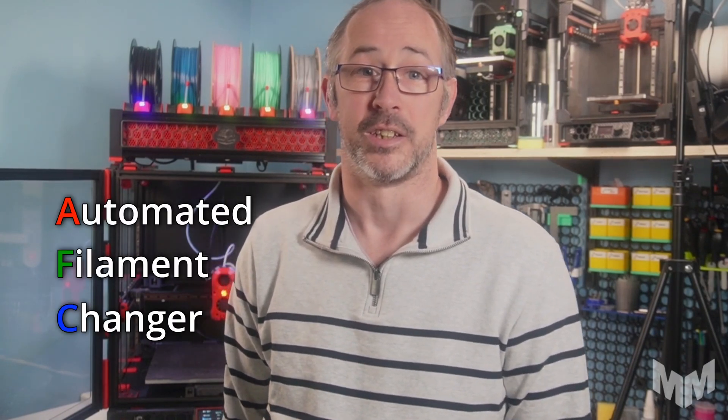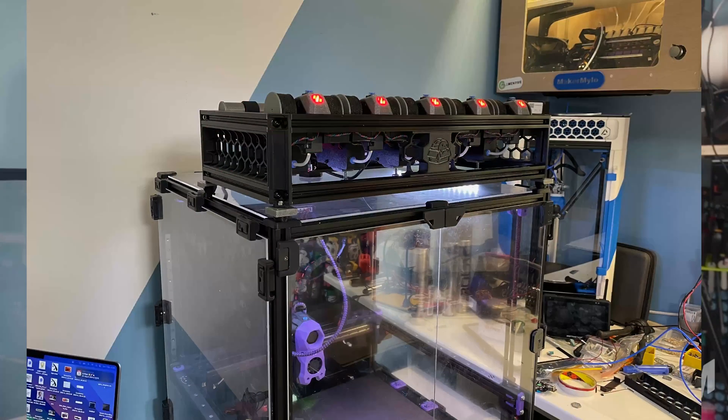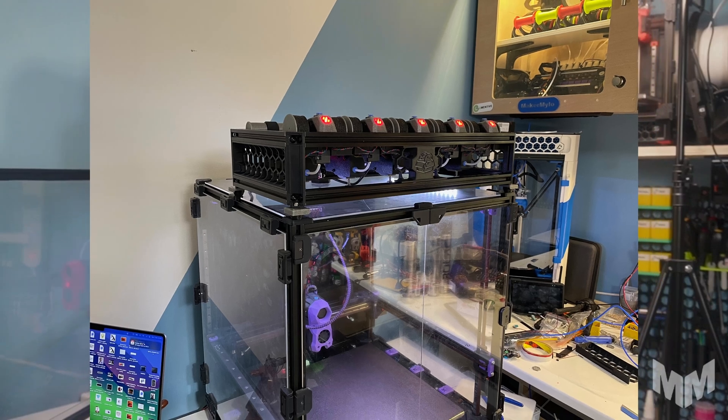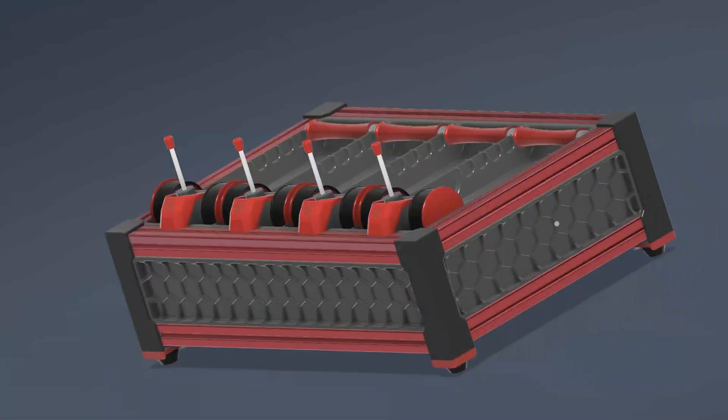Now, although I'm making several references and comparisons to the AMS, I want to be clear that the Box Turtle is an Automated Filament Changer, or AFC for short, and is in no way labelled as an AMS unit. In the short amount of time I've been in the Beta Programme, the Box Turtle has gone from a working prototype to an extremely capable, highly maintainable solution with incredible quality-of-life functions, such as the ability to quickly remove the respoolers and the extruders.